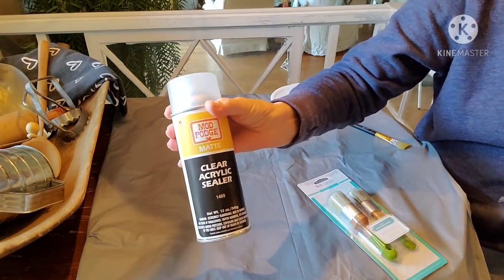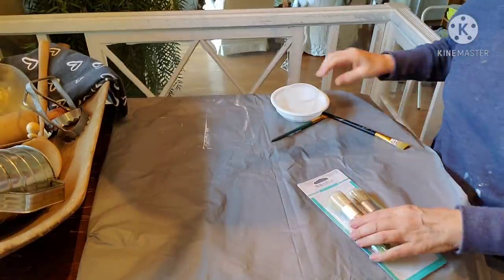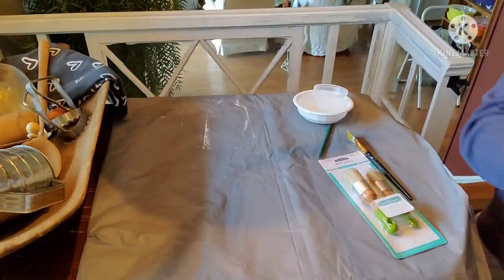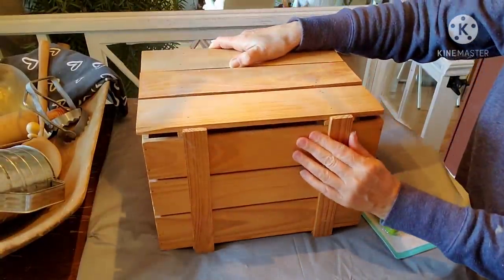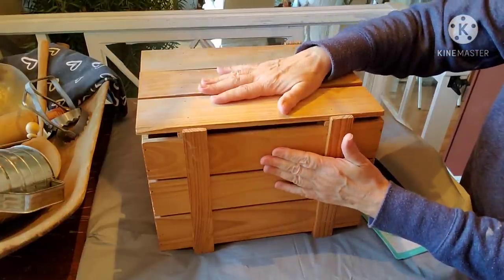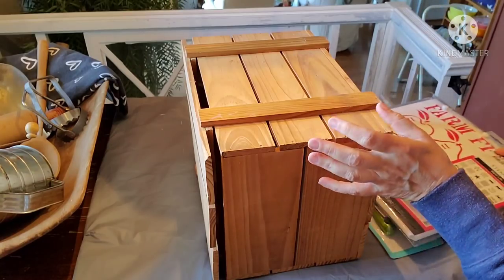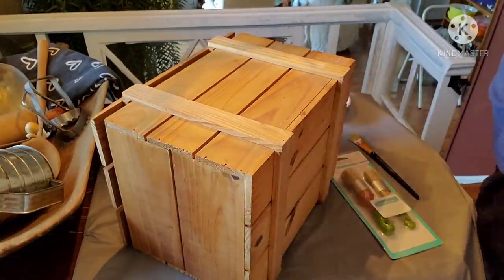I have some Mod Podge Clear Acrylic Sealer in a matte finish, a variety of paint brushes, some utensils to put my paint in, and a whole slew of paints off to the side. Now I'm going to do the front of the crate rather than the top, because where I have it sitting in my family room you don't see much of the top — you primarily see the side. I apologize for how this is going to be shown because I'm trying to work on it and see it at the same time. Let me scoot myself a little bit sideways so you can see better what I'm doing.